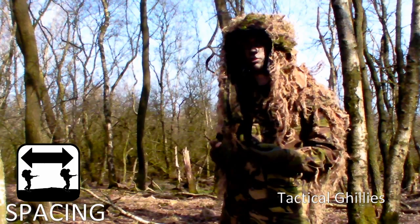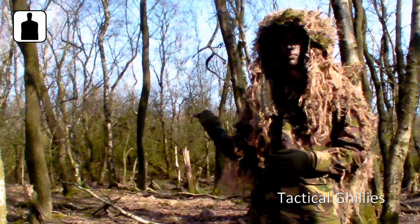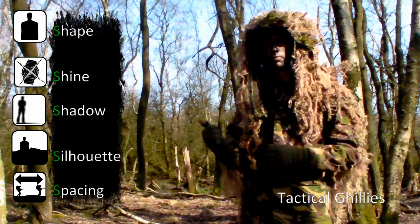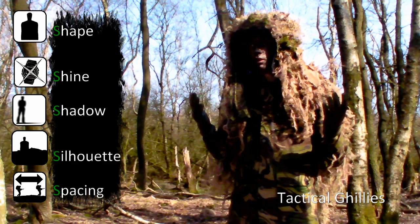Those were the five main things I wanted to talk about for blending. Just keep that in mind. Once again they are: shape, shine, shadow, silhouette, and spacing. Shape — remember to break up the human shape; that's what the ghillie is for. Shine — don't wear any reflecting objects, cover up your rifles, and everything that shines, leave it at home or spray paint it. Camouflage it.